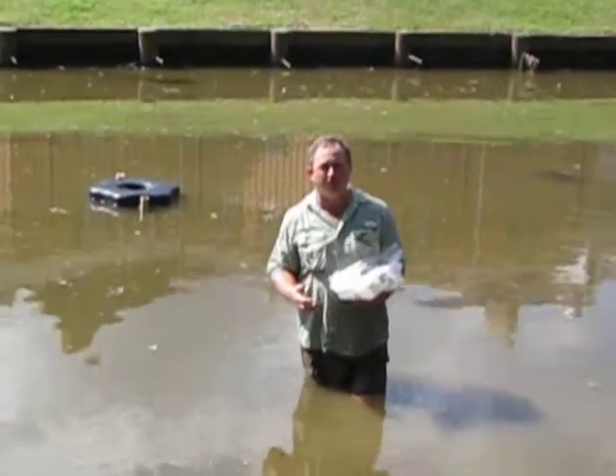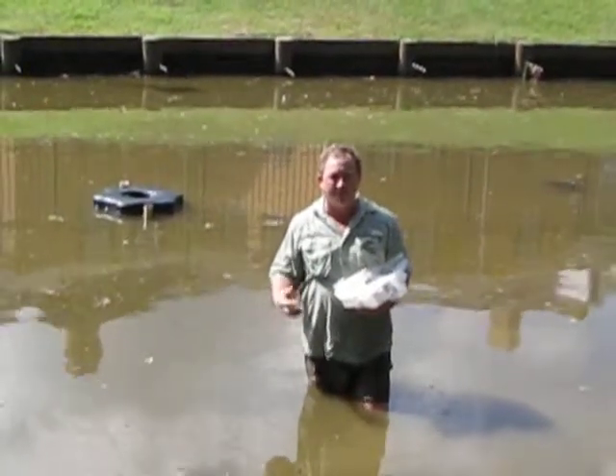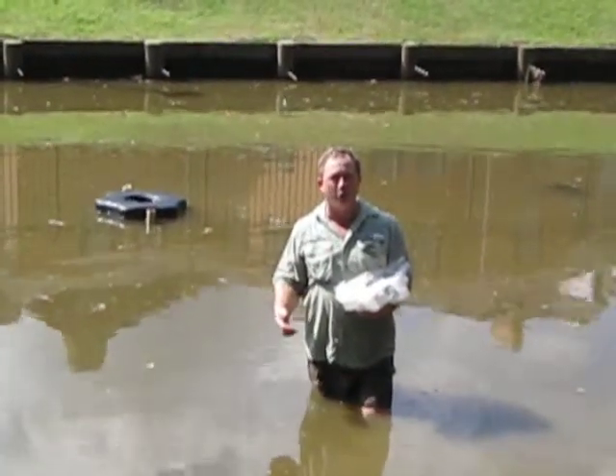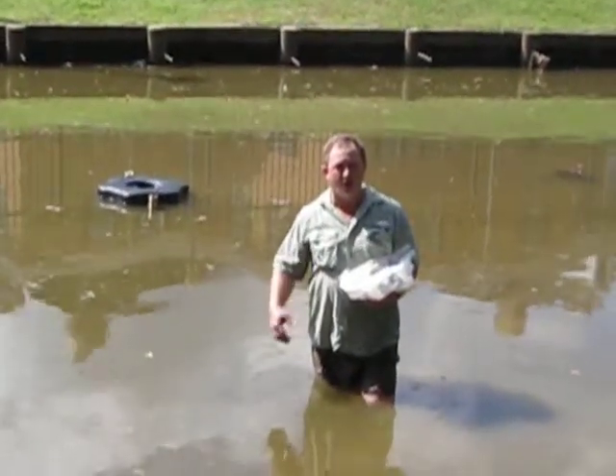The fountain they had previously had a very small aperture and wasn't flowing at a high volume. They were very frustrated with all the service they had to do on it because of the clogging issue caused by all the debris.